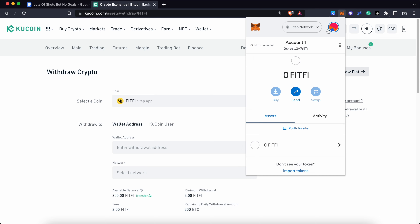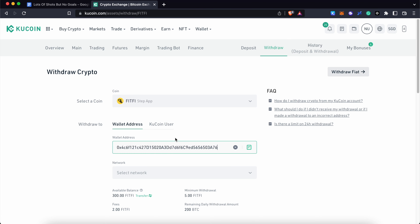you actually need to send them to a non-custodial wallet like Metamask. You can copy the wallet address that starts with 0x and paste it on the platform that you use to buy FitFeed.